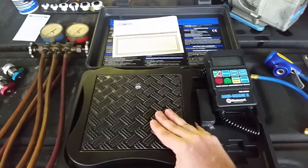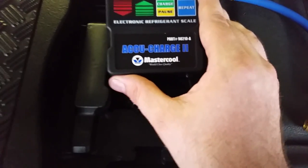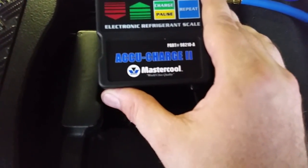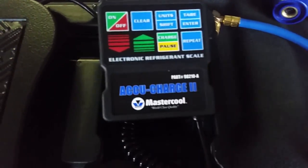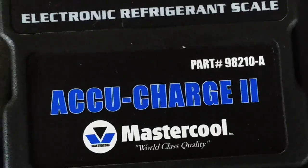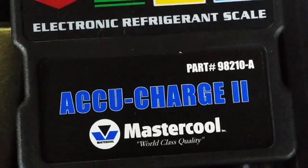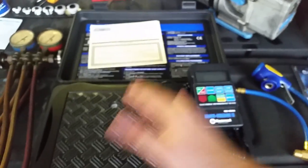If you need a brand recommendation, this is a Master Cool scale — that's a really great brand for air conditioning equipment. I'll show you the part number here so you can pause the video and look it up. Definitely recommend getting a scale.